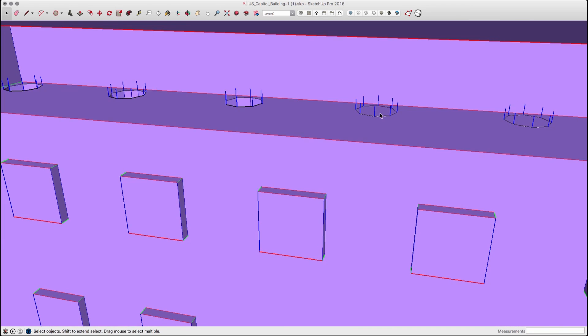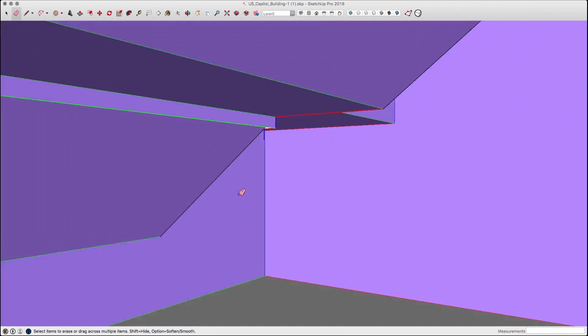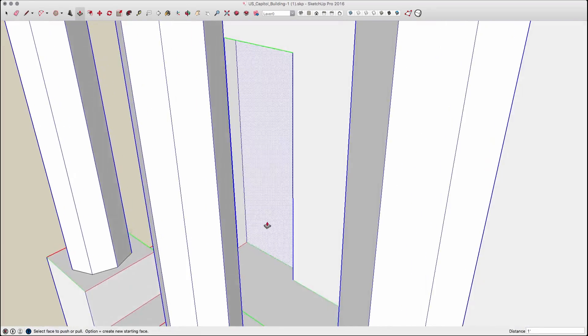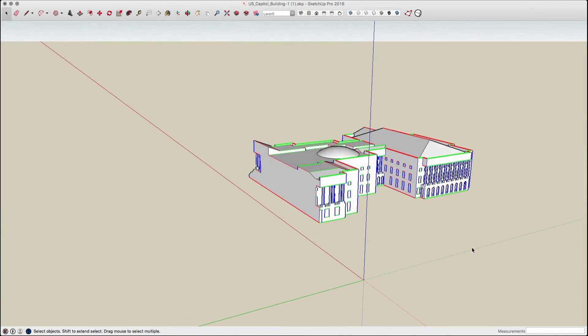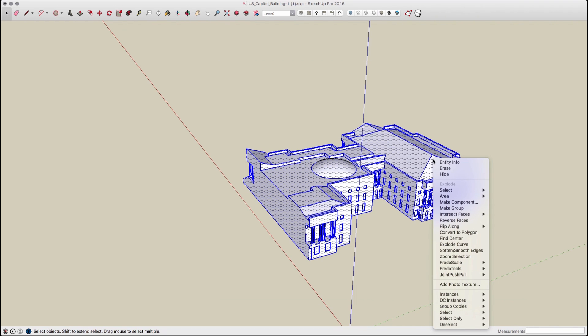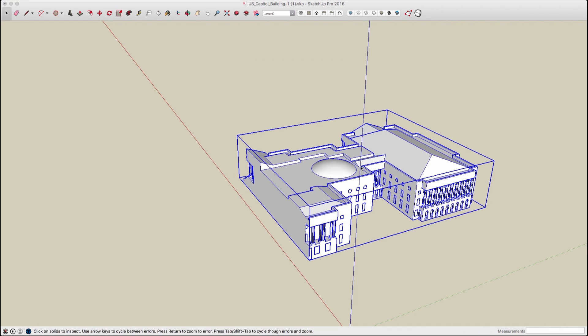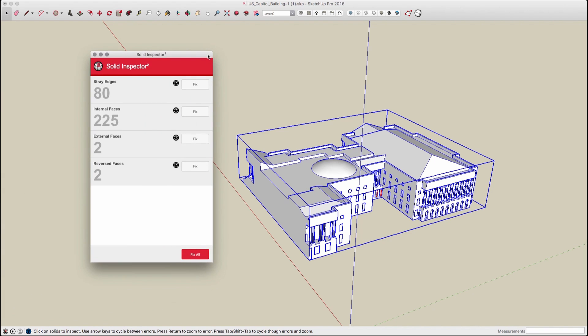At this point there was a lot of spinning through the model and deleting surfaces and lines that didn't need to be there. Once I thought it looked good, I took the whole thing, made it into a group, and ran the second extension: Solid Inspector. Solid Inspector runs through and tells me if I have any stray geometry that I need to clean up before this group will be considered a solid, which is essential for 3D printing.